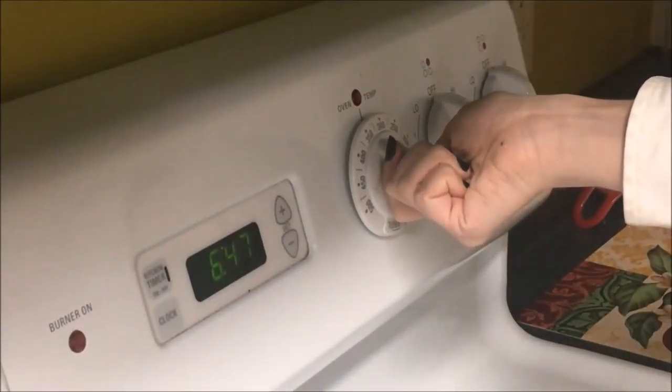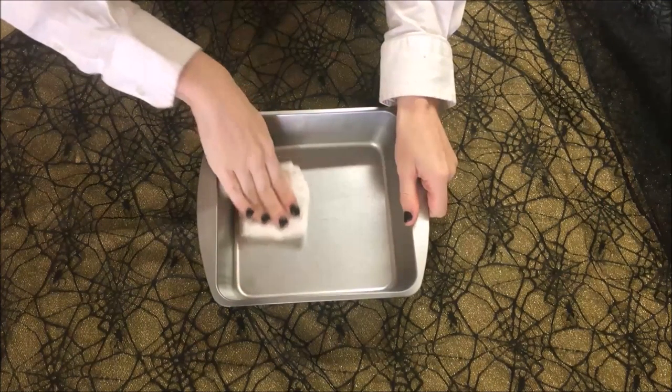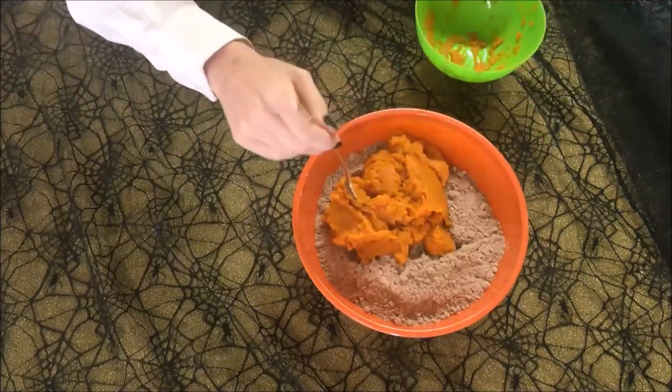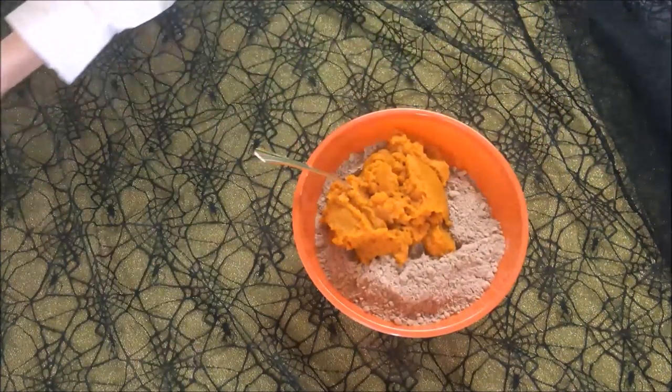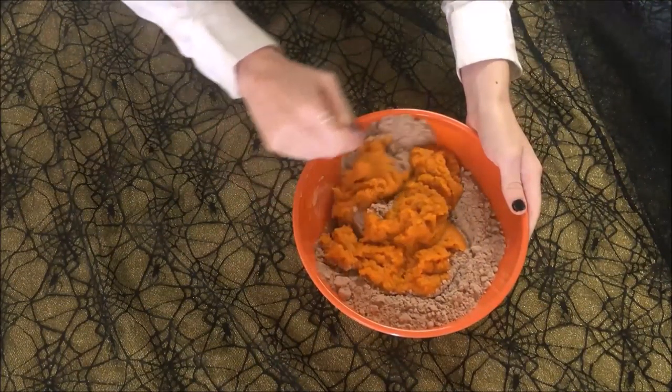First you'll want to preheat your oven according to your original brownie recipe. Next I'm just going to lightly oil my baking pan. With all my ingredients measured out, I'm going to make sure my dry brownie mix is thoroughly blended. Then we're just going to pour in the pumpkin and whisk it all together.